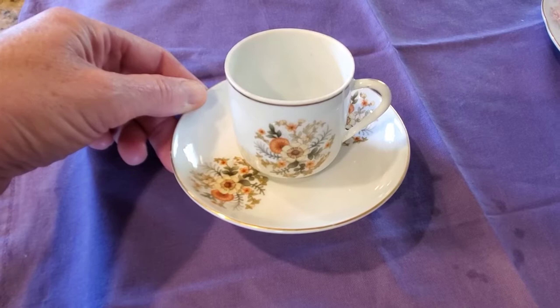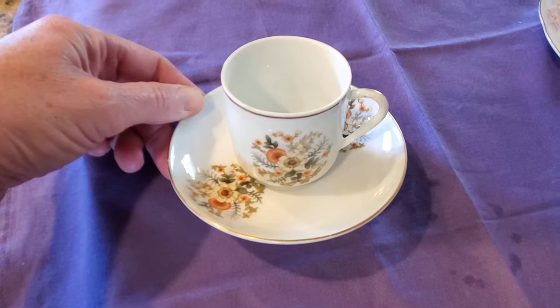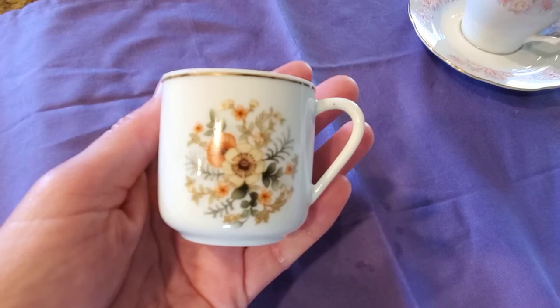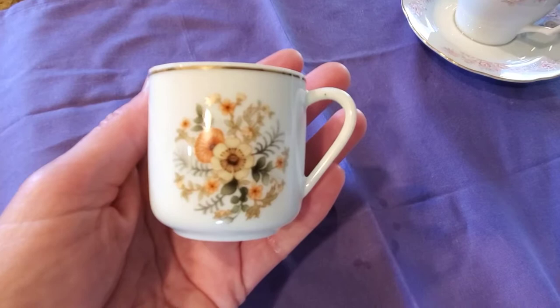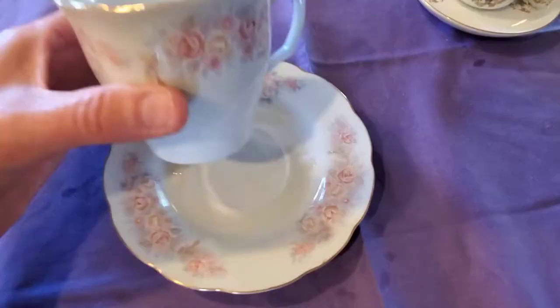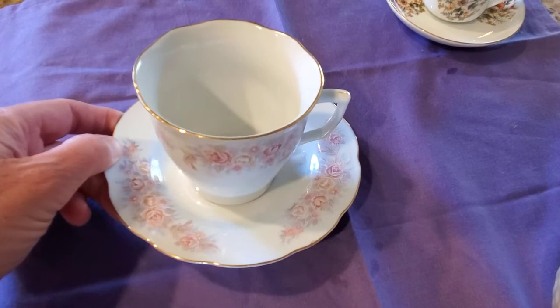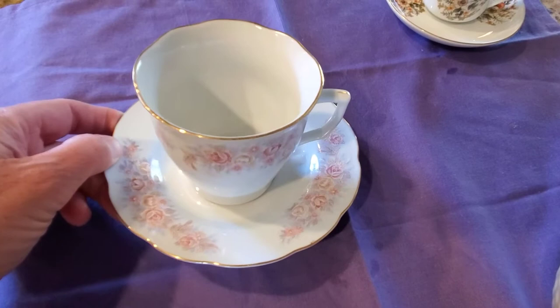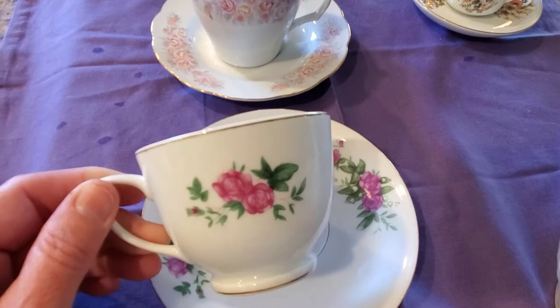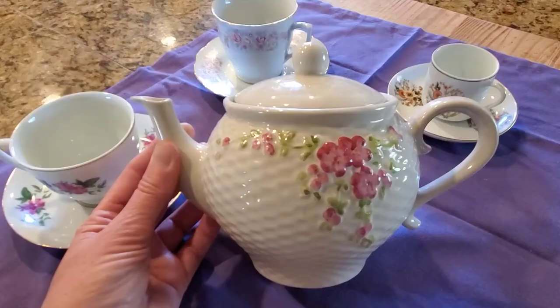I thought I would start by showing you a few of my little tea cups and saucers that I have collected over many years at different thrift shops. This is a little tiny one — I think they call it a demitasse — I just love the colors. These sets that I've picked up through the years have all cost between a quarter and a dollar, so it is not a big expense, and they're not always in perfect condition. Here's one more — isn't this one pretty? I think this one is really elegant and yet sort of simple at the same time, another thrift store find.